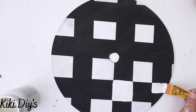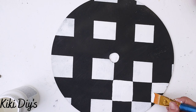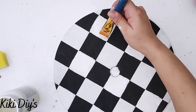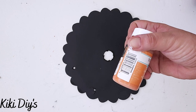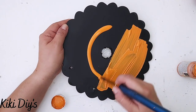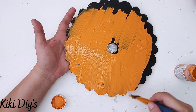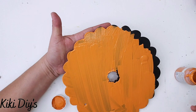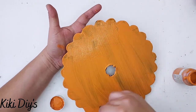I'm gonna repeat that all around my wood round. Now I'm gonna take my flower and use pumpkin color from Waverly, giving it two coats. I painted it black first to make sure we didn't have any coverage issues with the flower. I'll go all around, let it dry, and then come back and give it a second coat so we have a beautiful orange flower.